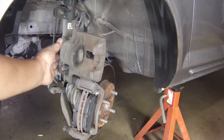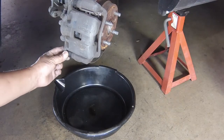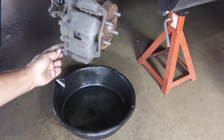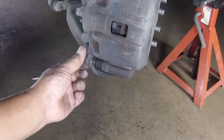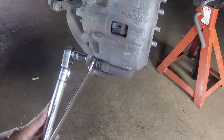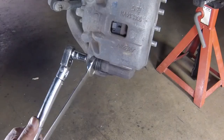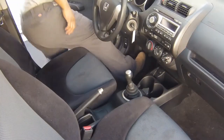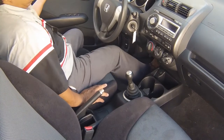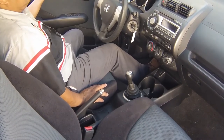Swing the caliper down over the pads. Refit the lower caliper mounting bolt and tighten it to the specified torque. Depress the brake pedal repeatedly until the pads are pressed into firm contact with the brake disc and normal, non-assisted pedal pressure is restored.